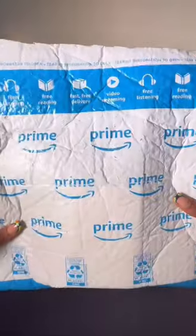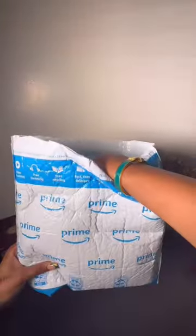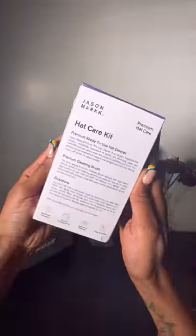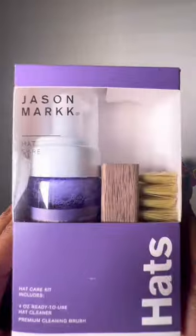Jason Mark sent me a package through Amazon Prime — let's get right into it. It's for hats. The fact that this even exists is blowing my mind. I definitely had to grab one of my red brims to try it out.